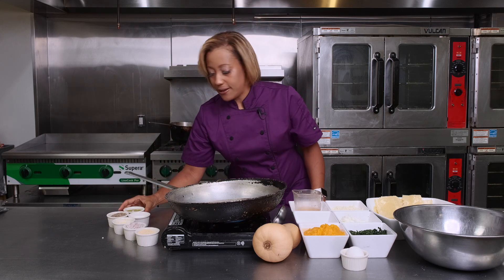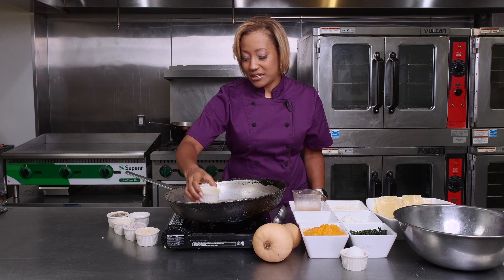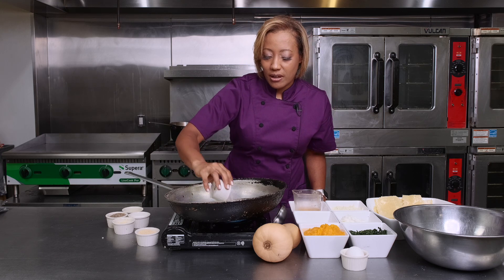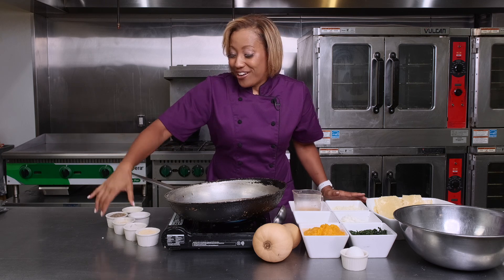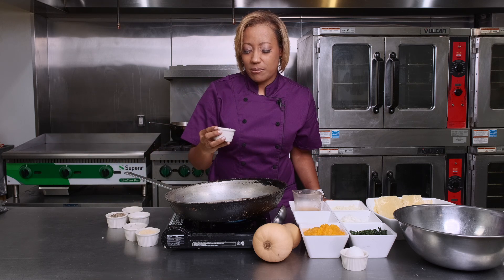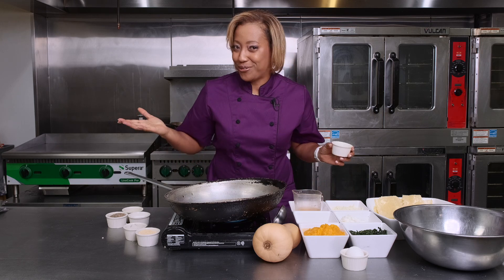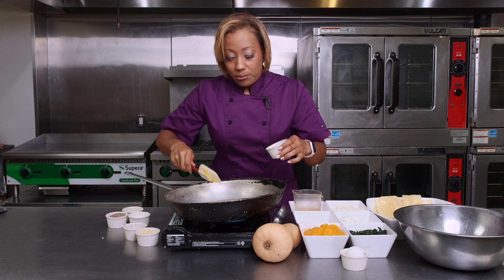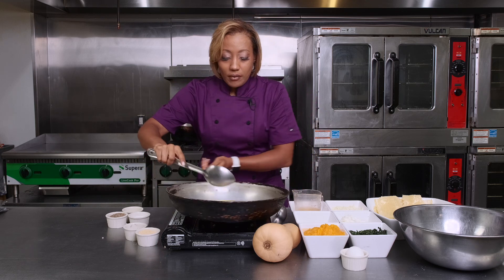We're going to take a little bit of olive oil. I have pre-minced some shallots — about a quarter of a cup. We're going to sauté that along with garlic, because I love garlic. So we're going to put some garlic cloves in — about three or four. I always do extra because we cook with love here at ARX Catering. So we're going to add a little bit more.